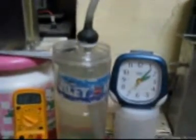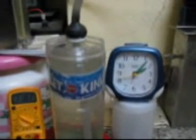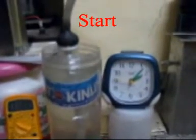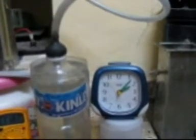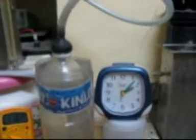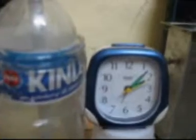Now let us see the LPM test. Let us start. We have started at 45 seconds.